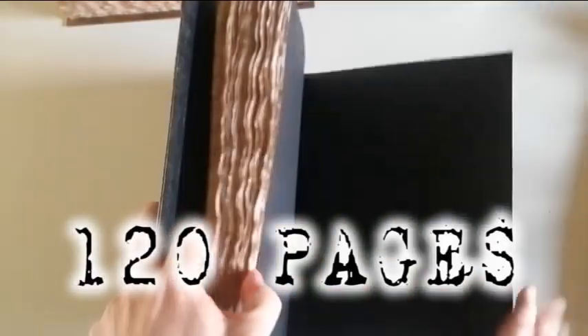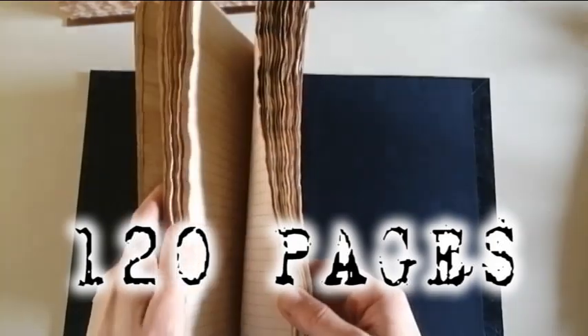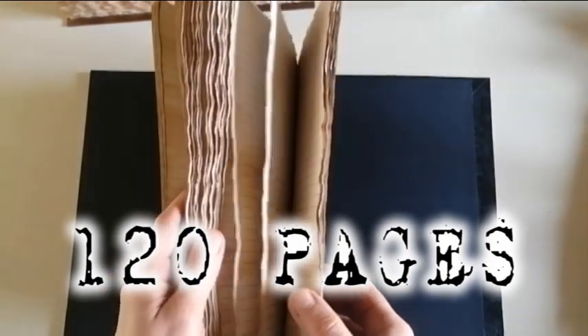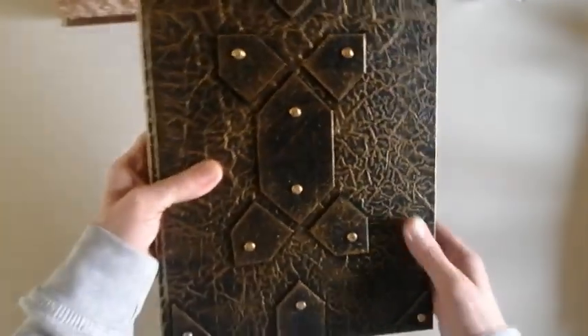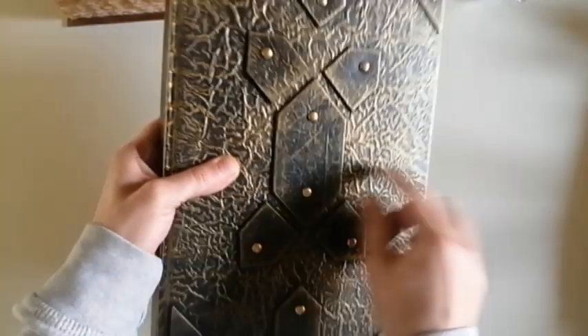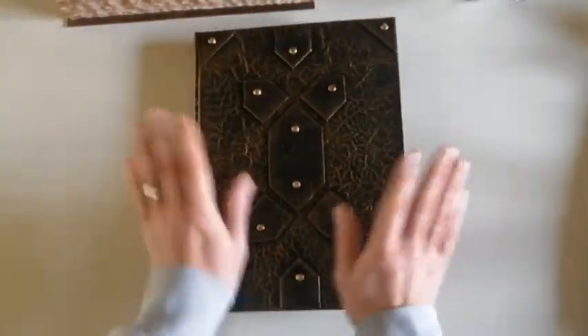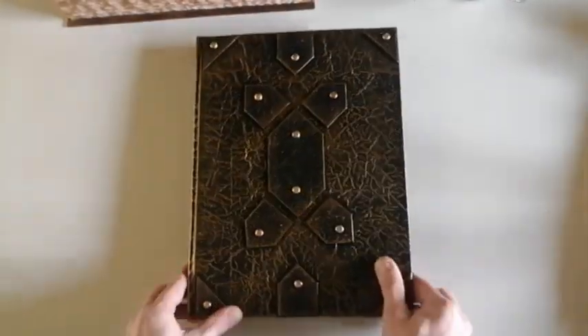For the giveaway, I want to show you this book, which has fewer pages — 120 pages, made with 15 signatures of four pages each. I painted the cover with black and gold and added these decorations with brass brads. I decided it was a good idea to make some kind of Christmas giveaway and gift this book to someone.